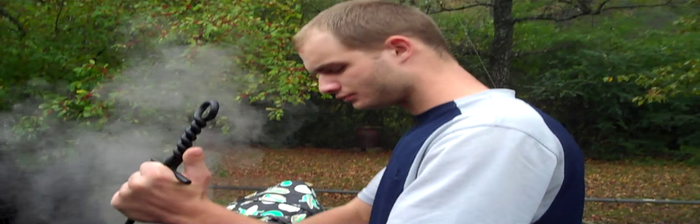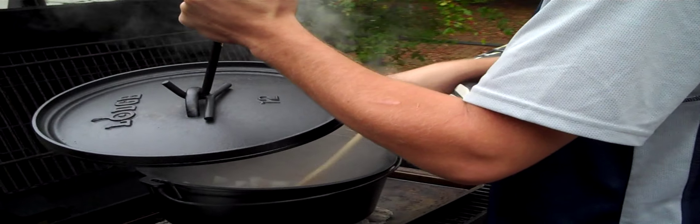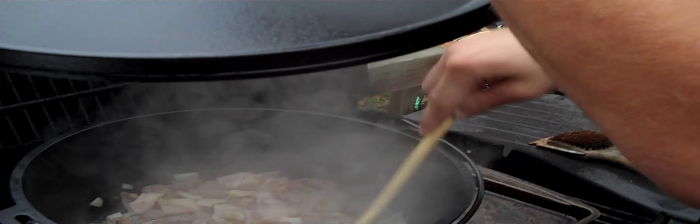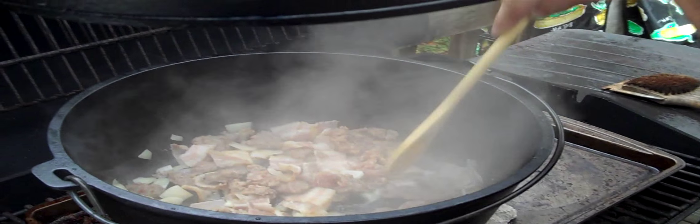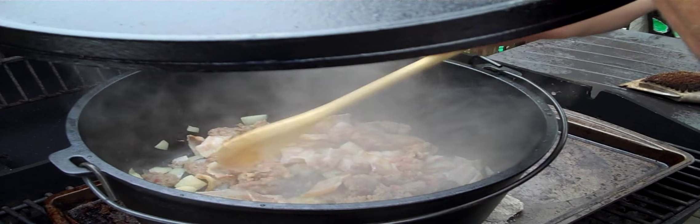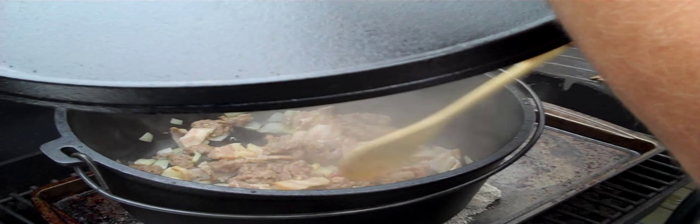I've got my grandson, my second oldest grandson Joseph here — he cut the onions and he's stirring it around. Just kind of chop up the meat a little bit into smaller pieces and stir it around until that bacon starts looking real good and fried, then stick the lid back on for a little bit longer.